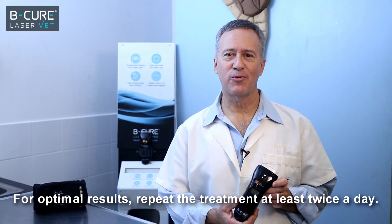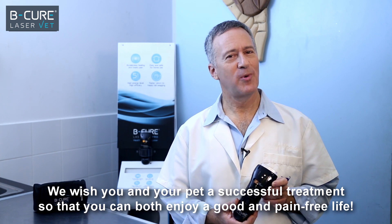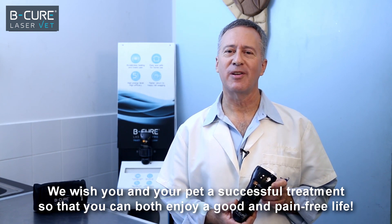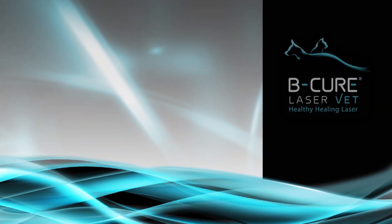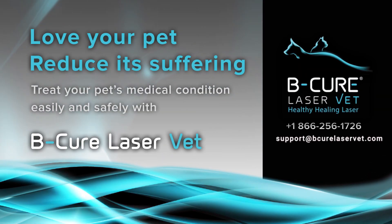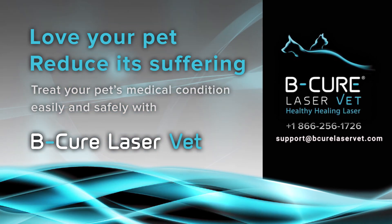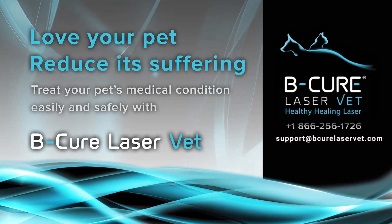For optimal results, repeat the treatment at least twice a day. We wish you and your pet a successful treatment so that you can both enjoy a good and pain-free life. BeCure LaserVet — stop the pain and heal its source. For any questions, feel free to contact our customer care. We are always happy to help.